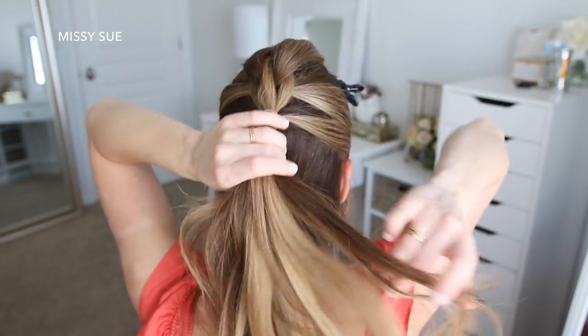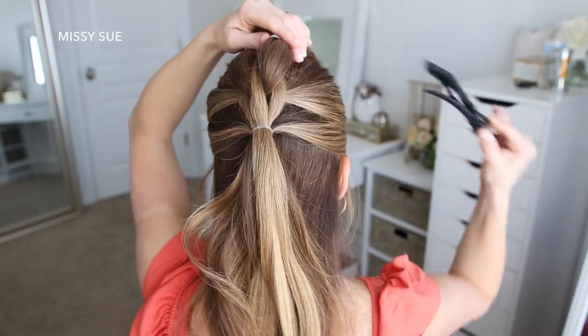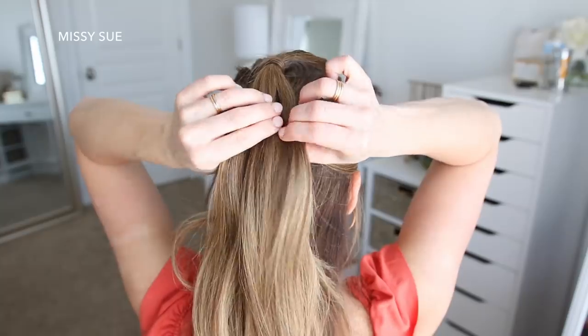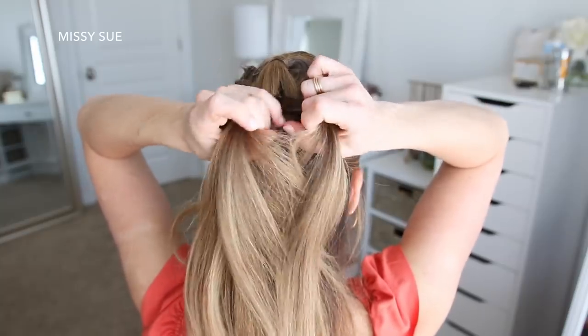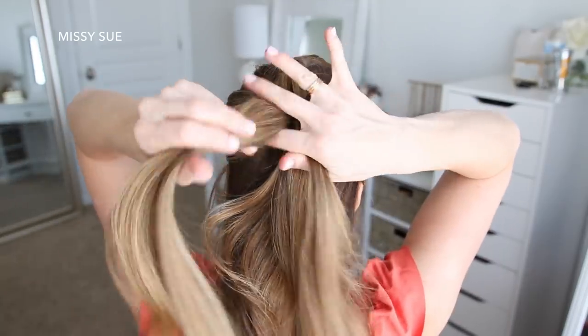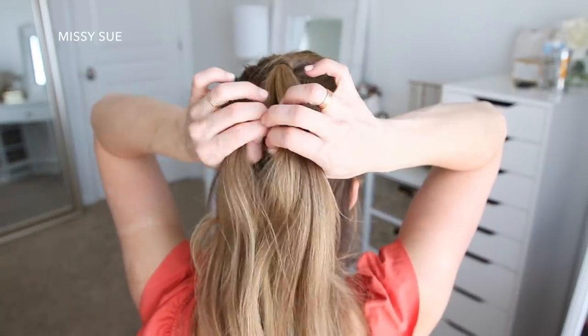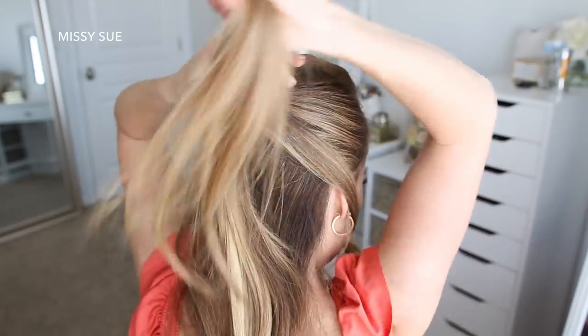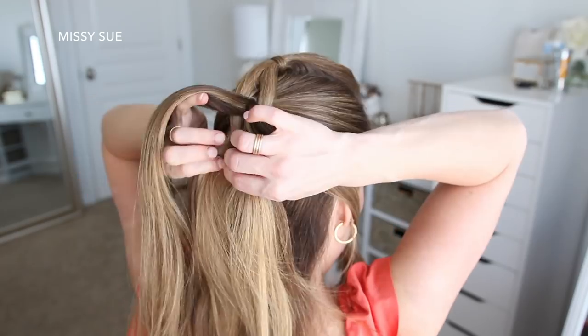Now I'm going to let down the hair that I clipped up and repeat the same steps as before. So again, I'm taking the top ponytail and splitting it into three sections — a left side, a right side, and a center piece — moving the two side pieces out of the way. Then I'm dividing the bottom ponytail into two equal pieces and placing the center piece from the top ponytail down the middle.